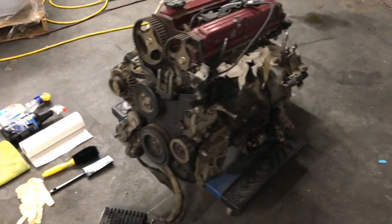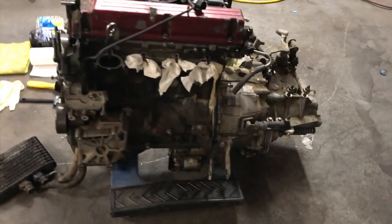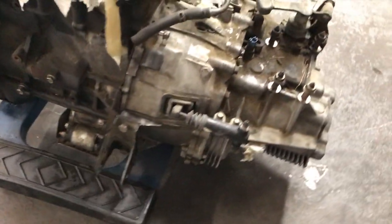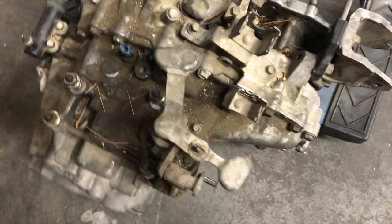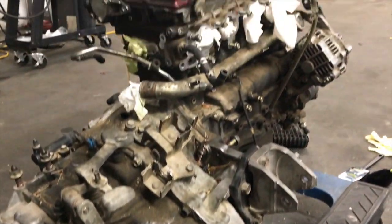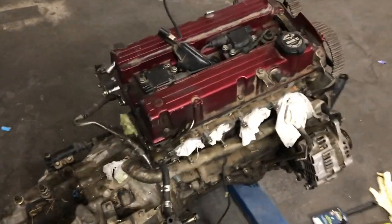Welcome back guys. Today we're gonna continue working on the engine — but first we're gonna clean it, because it's really ugly. I'm gonna clean it and you guys are gonna watch it all the way through. This engine has more than 200,000 miles on it. It has dirt and grime everywhere. The previous owner wasn't really taking care of the engine, or even the car.